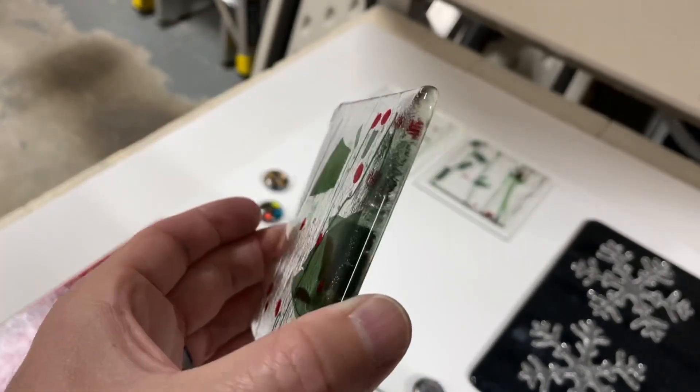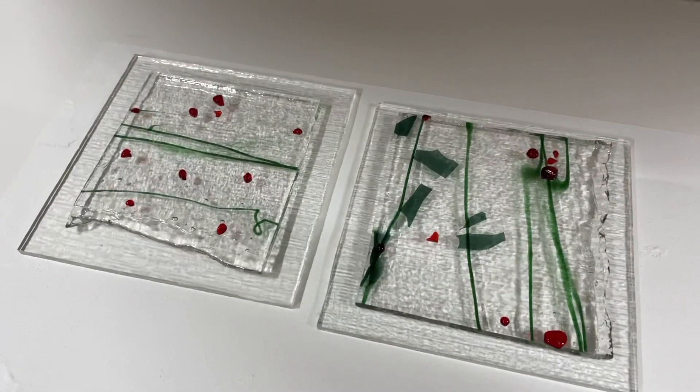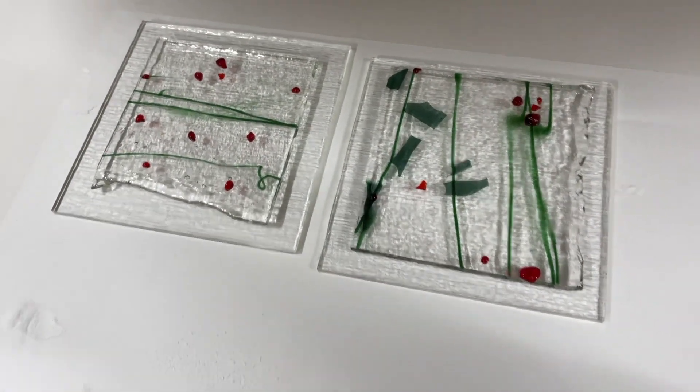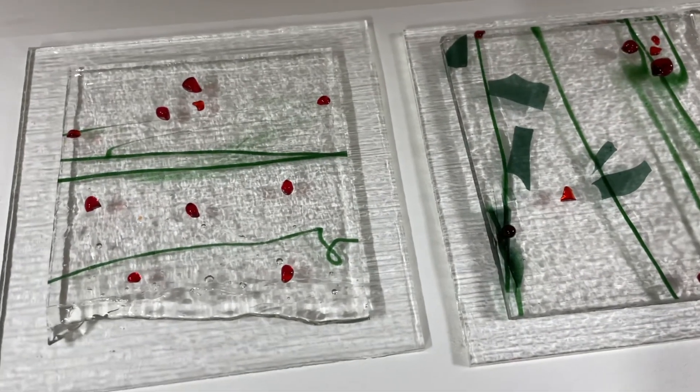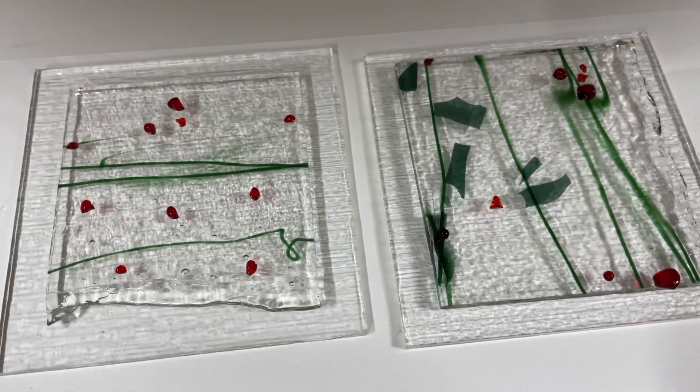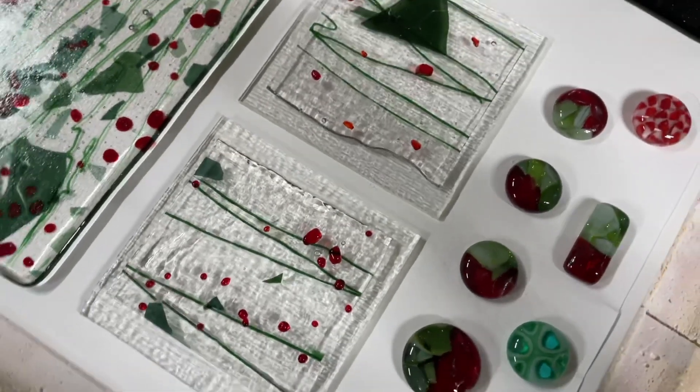I got four of these in my last batch, and now I've got four more going in. It's a good way to use up the scrap, the rolled edges. I had a couple of these berries that popped off the red, so I captured those bits and just placed them on there — not necessarily a pattern, but just randomly.